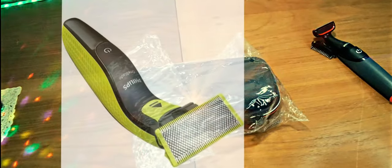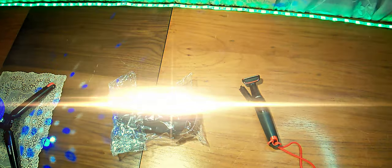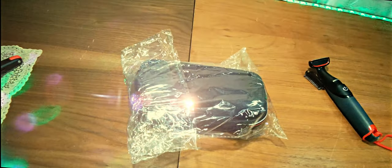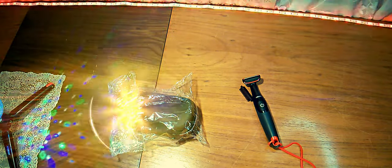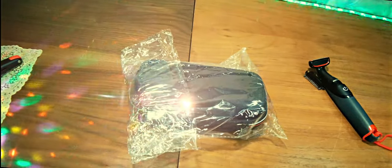The order came from China quite fast — about 3-4 weeks, a month at most. It arrived in the state you can see: above it was, as usual, a white bag with a spray, but inside there was the actual product. Let's open it and see what is inside, and check whether this case is suitable for the trimmer which is designed for another trimmer.